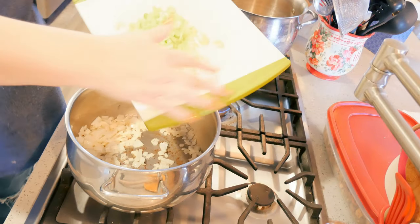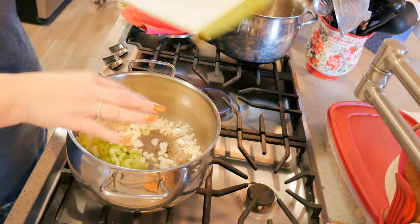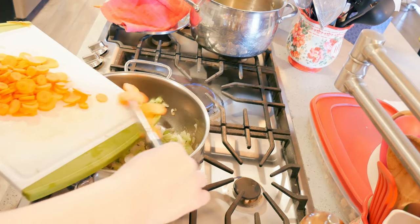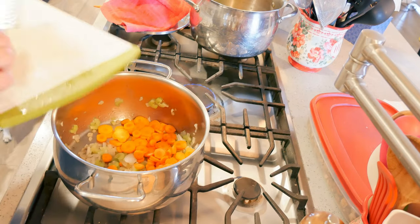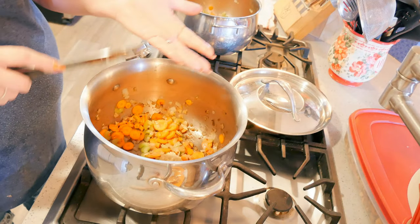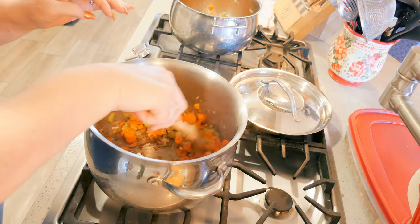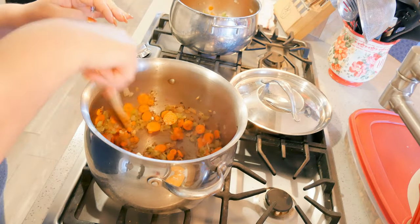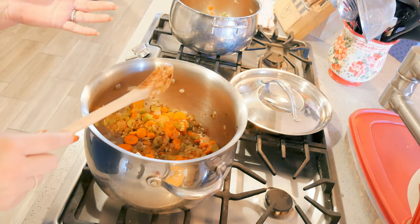I am adding in two and a half stalks of celery and four carrots. Then eight cloves of garlic — garlic is great for colds. Raw garlic is the best for colds.